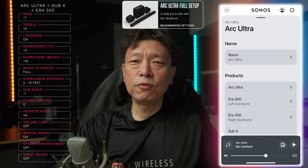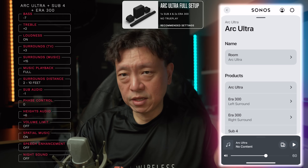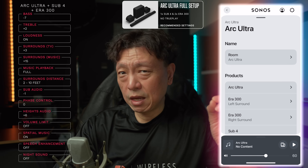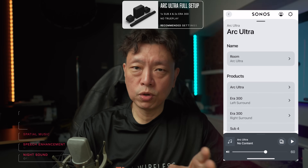If you've found this helpful I'd really appreciate a like, or just drop a comment to say if it has helped you or if you appreciate the sound differences that this setup has changed for your Arc Ultra soundbar.